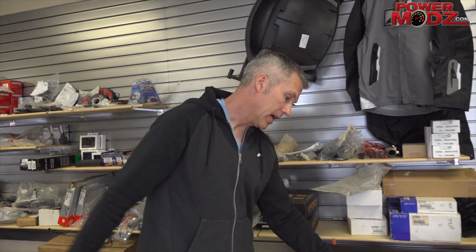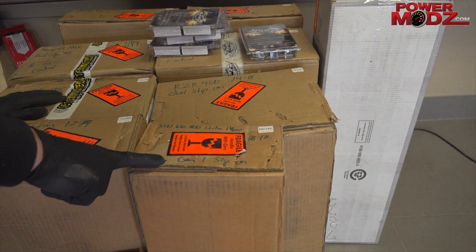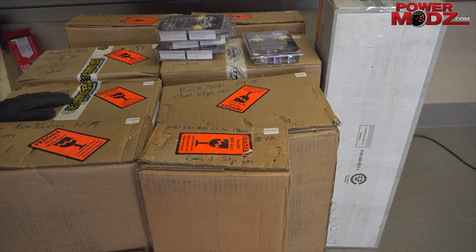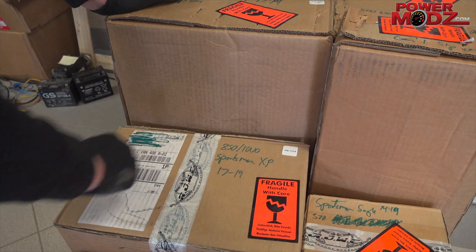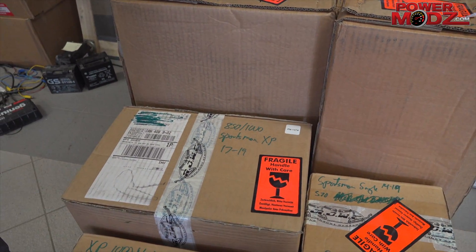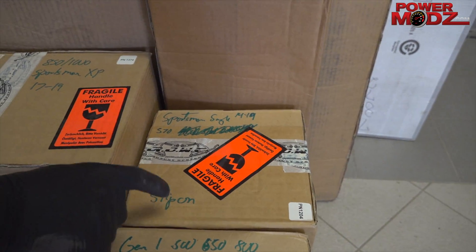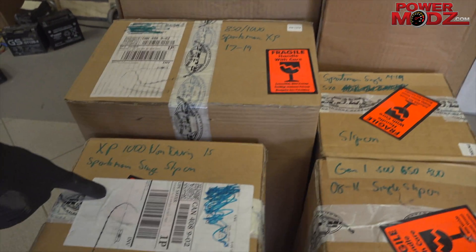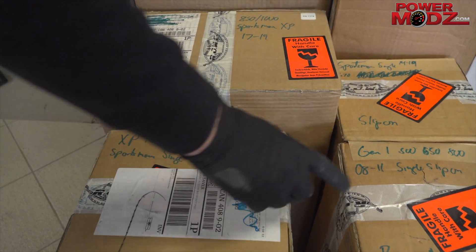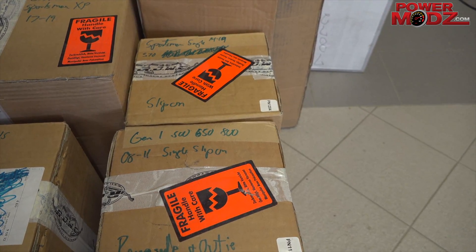We can get you any of those tuners. We also have the Outlander Max Gen 1 slip-on — the 650 and 800, 2008 to 2012. The Sportsman XP 850, 2017 to 2019. Sportsman single 570 slip-on, XP 1000 non-touring Sportsman single slip-on, and the Gen 1 500, 650, 800, 2008 to 2011 slip-on for Renegade and Outlander.